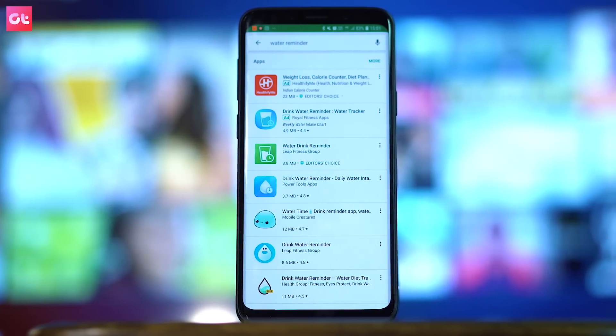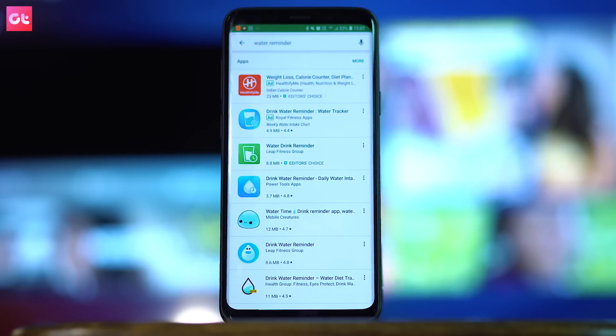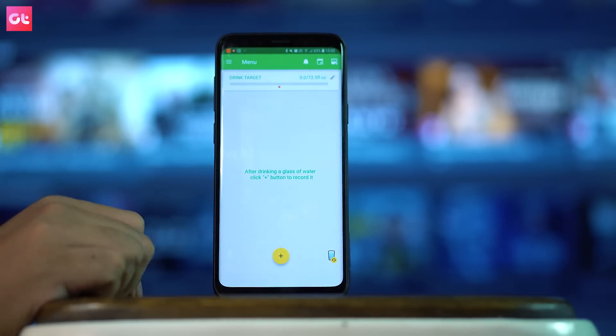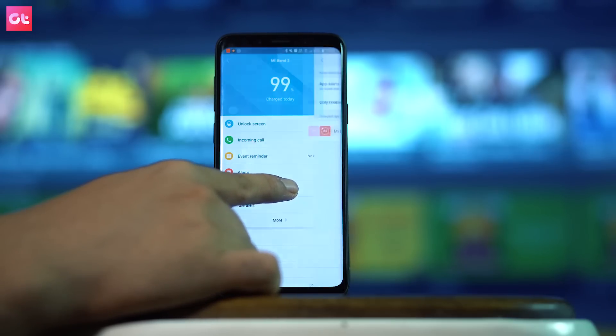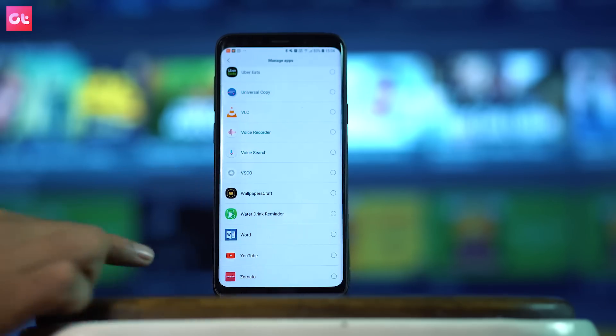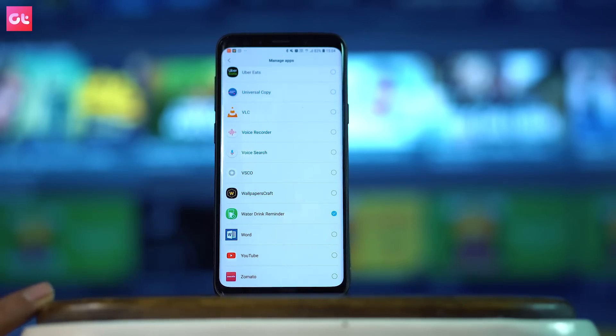Now, the third thing is the water reminder. Mi Band 3 doesn't have a direct water reminder, so I suggest adding a third-party application on Android. There are many water reminder apps that send a notification every two hours. You have to use the notification from that app. If you sync Mi Band 3 with the Mi Fit app, you get the option to enable third-party notifications on Mi Band 3 — enable the water app there. I will provide one or two links below this video.